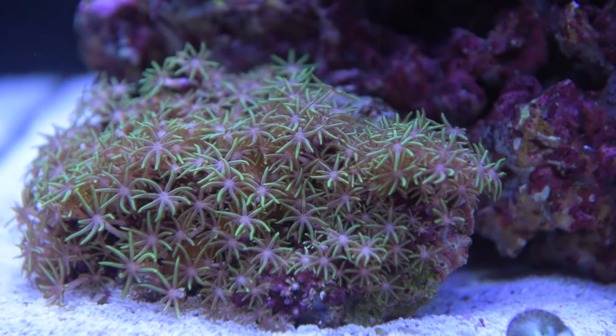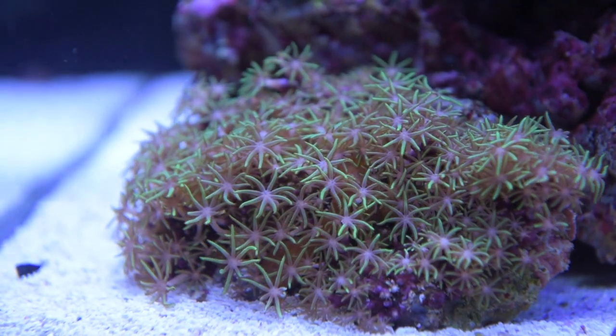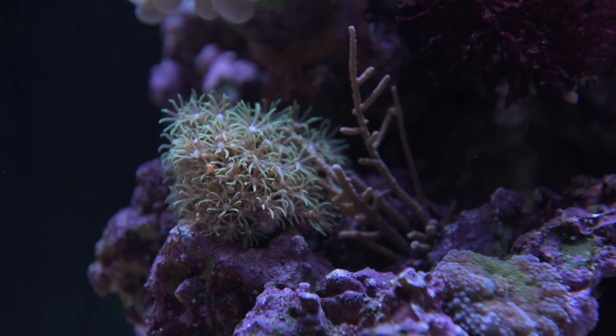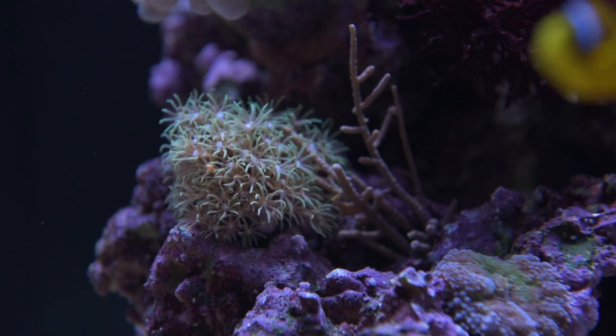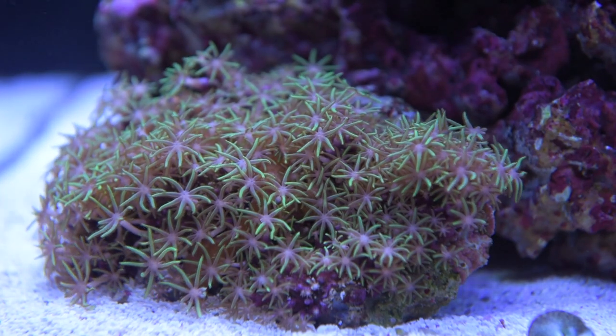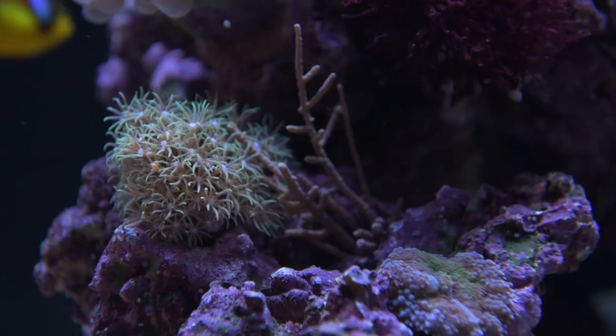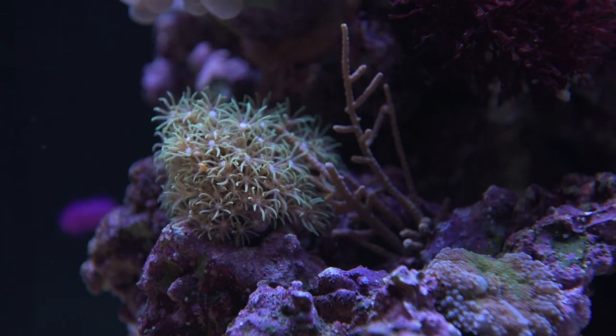Green star polyps or sunburst polyps are an encrusting soft coral that will grow over not only your rocks and substrate but oftentimes on the wall of your aquarium. Most species of starburst have a brilliant electric green colored polyp with a purple matte base. It's an extremely easy species to cultivate, as the encrusting purple base can simply be cut and glued to other rocks or hard substrates.